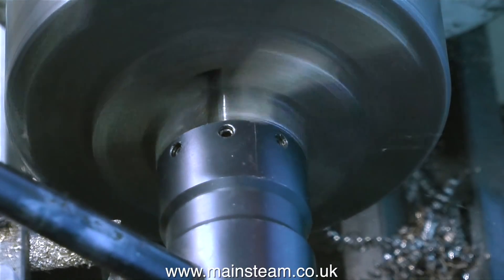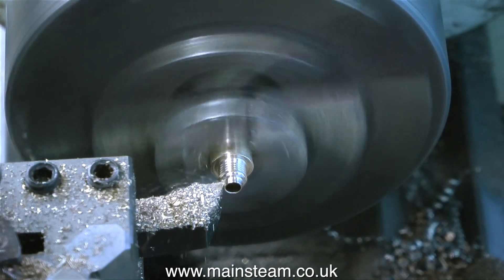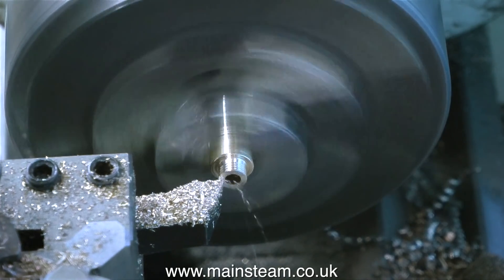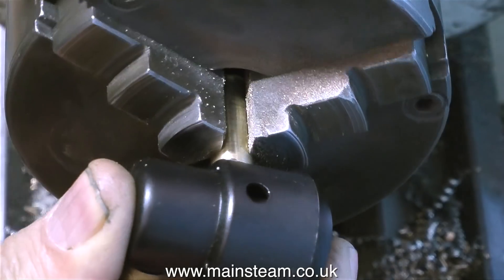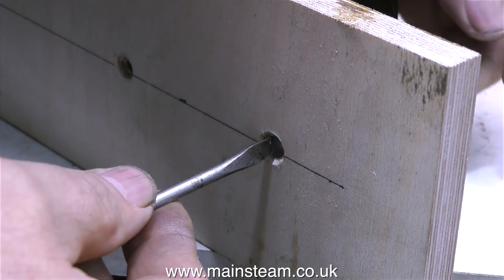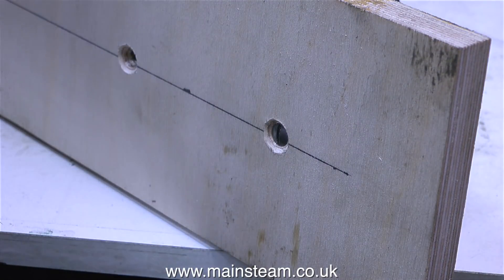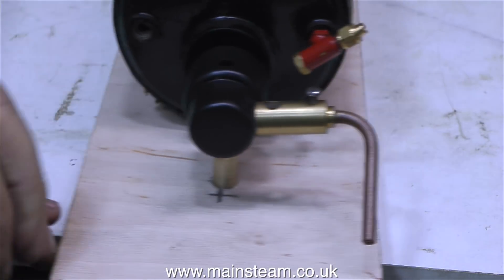Now I can use my tailstock die holder to cut the thread. I'm just reducing the length of the thread because it was a little bit on the long side. With the component still clamped in the chuck, I just screw the burner onto the end of it, trying not to be heavy-handed because the threads in the burner are quite shallow. Back over to the baseboard, and I'm using a 2BA countersunk bolt to bolt the assembly in place. Here you see the burner fitted in position — I've bent the gas pipe at 90 degrees to attach a pipe, and it's time to test it.